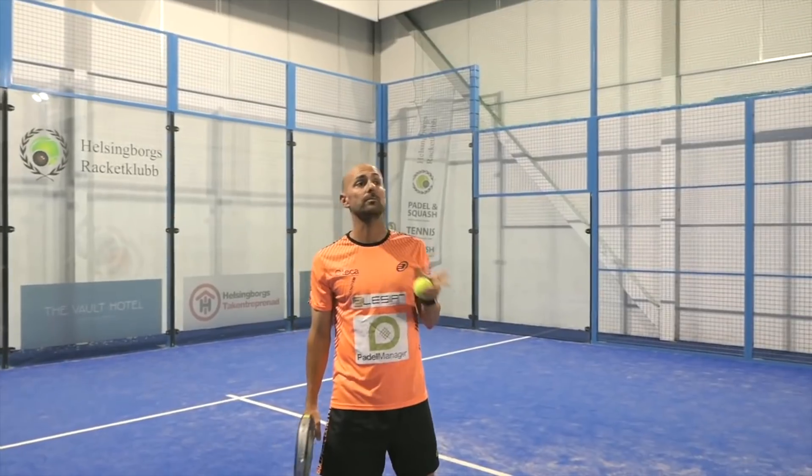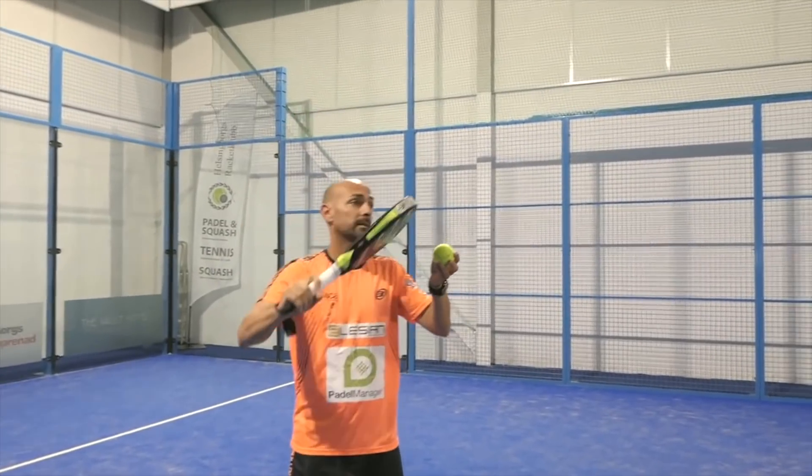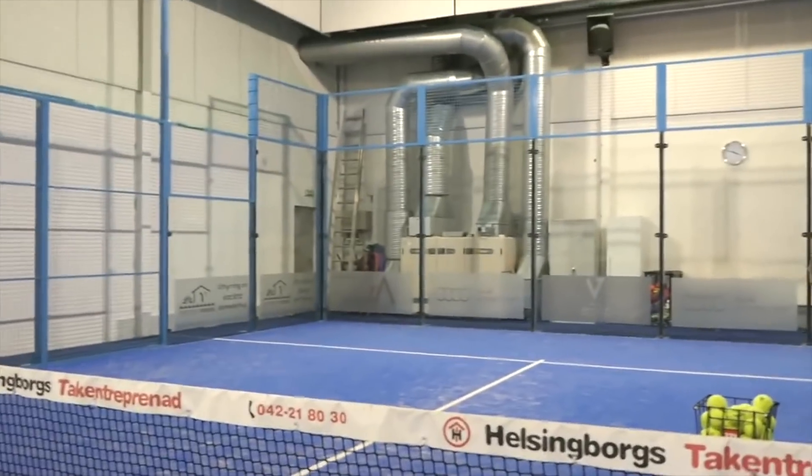If you want to play three meters, you can play as high as possible and give a very good spin to the ball. But if you don't play the ball the right way, the ball is not going to go out.